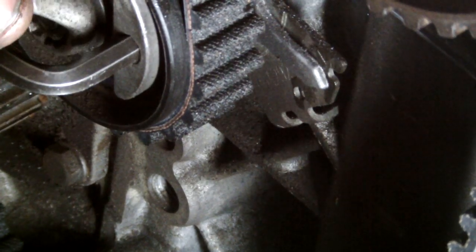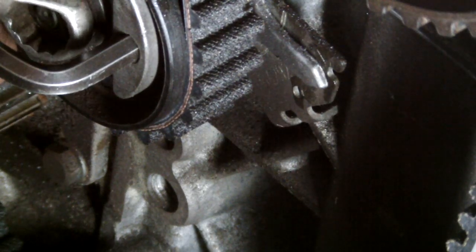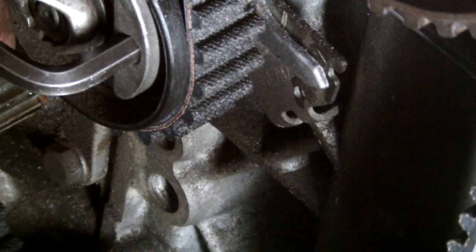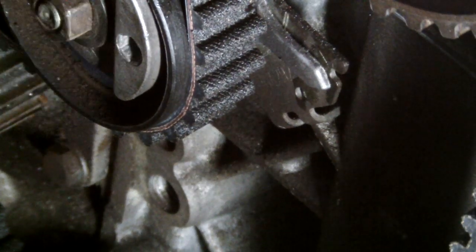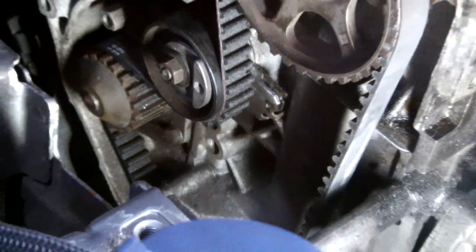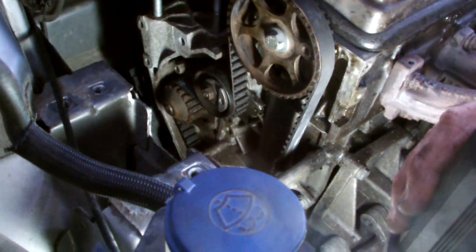Now we'll crank this engine twice over again and check the tension on the belt. Now the cam belt's back on, exhaust back on there, and battery back in.